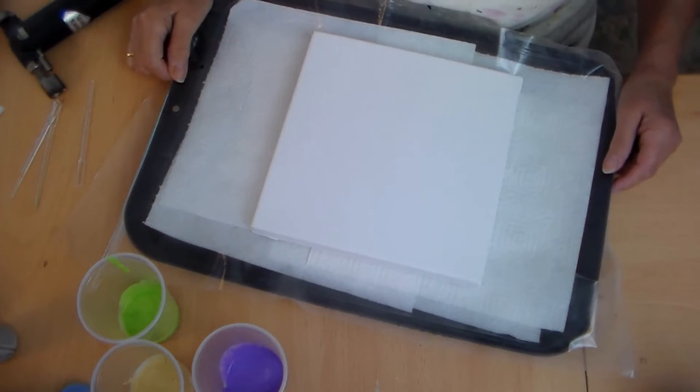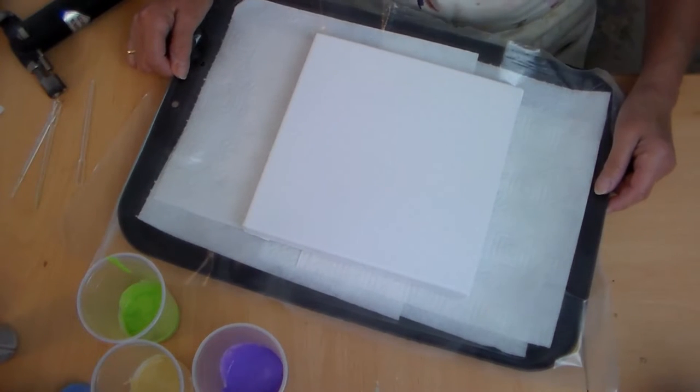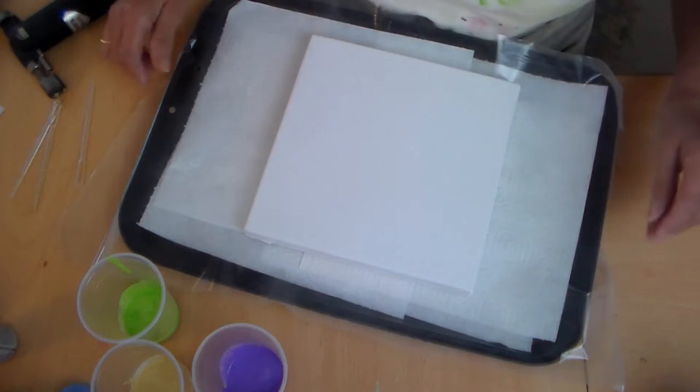Well hello my creative chums! I am about to do my very first acrylic pour. I've been looking at people doing this on the internet and thought I have got to have a go at this. I haven't rehearsed anything, so this could either go beautifully or it could go horribly wrong.